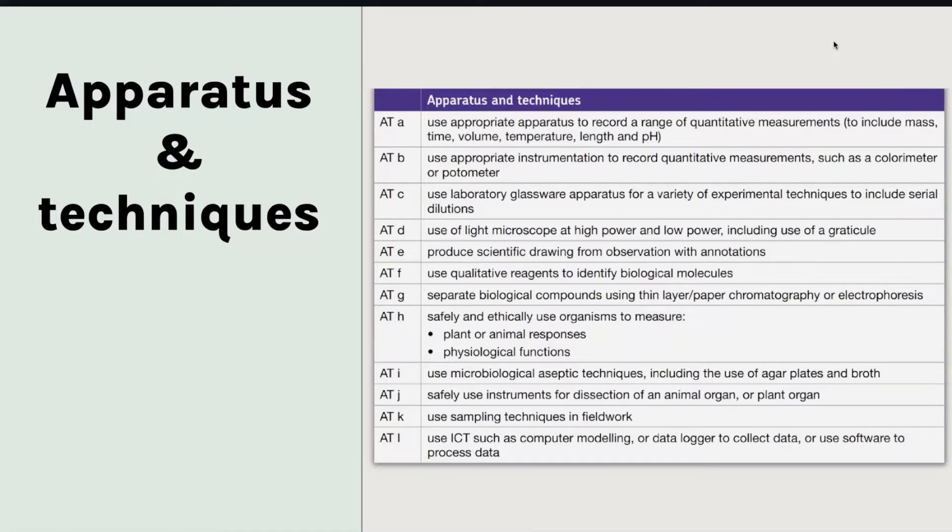This is the same for AS and A level, and what I recommend is to learn all of the information in the table — that is how you revise for the practicals. What I'd suggest first of all is you could create a set of flashcards to address this table. For example, the top one: you need to know the appropriate apparatus to record measurements. So on one side of your flashcard, 'How do you measure temperature?' and on the other side, 'thermometer,' and then you do that for all the others in the list.